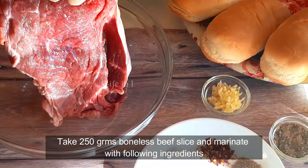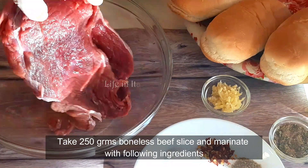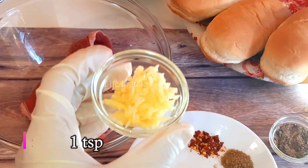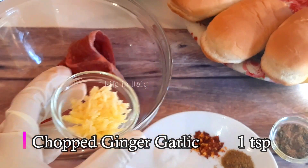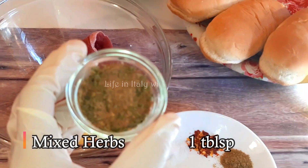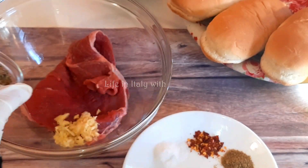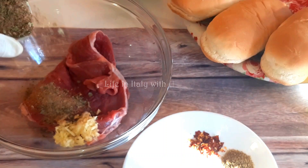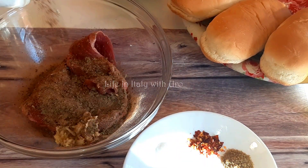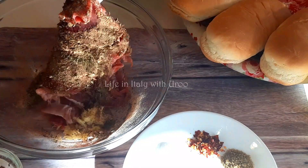For this, I have a thin sliced beef cut, approximately 250 grams. First of all, let's marinate this. 1 teaspoon chopped ginger garlic. Mixed herbs, 1 tablespoon — in mixed herbs: dried oregano, dried rosemary, parsley, basil leaves. So if you want, you can skip it or use your own herbs.